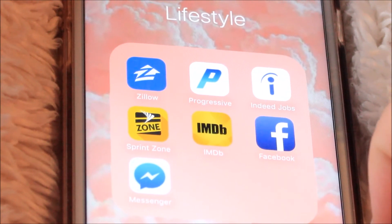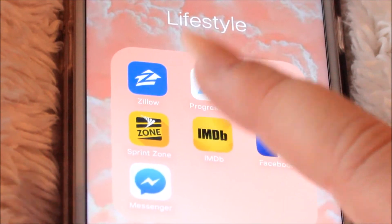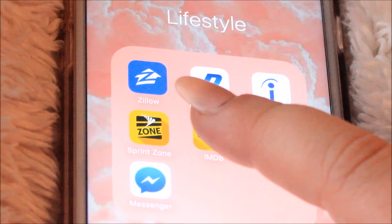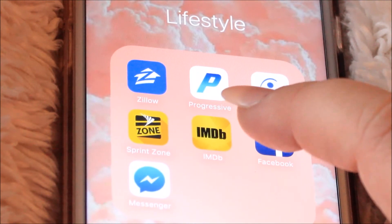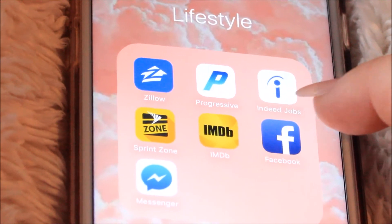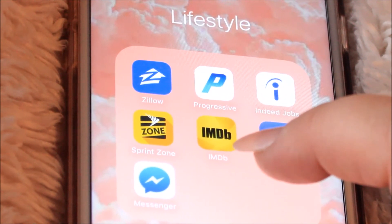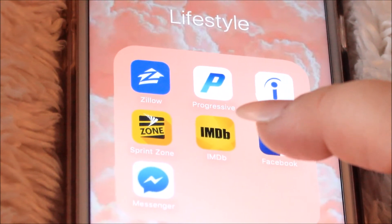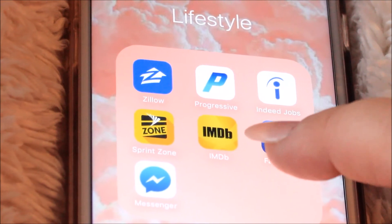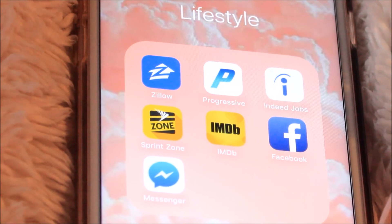This is the last folder. I have Zillow, which is for looking at houses and apartments — I'm on it every other day looking for houses even though we're not even moving anytime soon. Progressive is my car insurance app. Indeed Jobs, because I've been browsing like crazy since I only have a few months left of school — trying to see who's hiring. Sprint Zone because I have Sprint. And IMDB — I have this thing where I have to know who's in what movie or where I've seen someone before, and I tried to delete this app once but it just didn't work out.